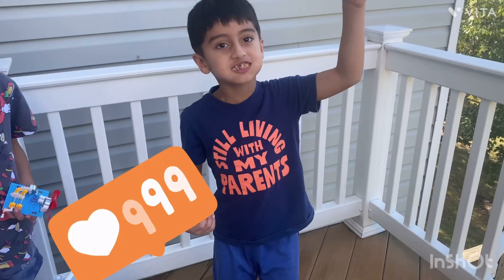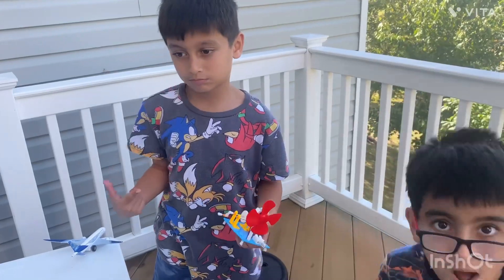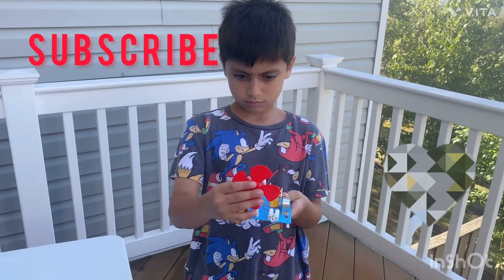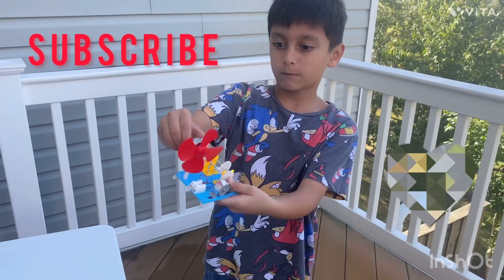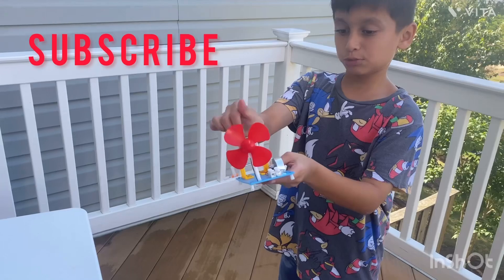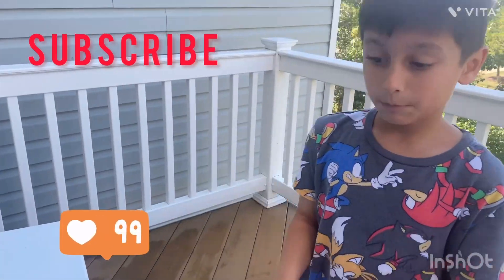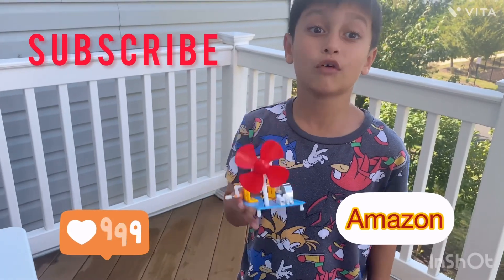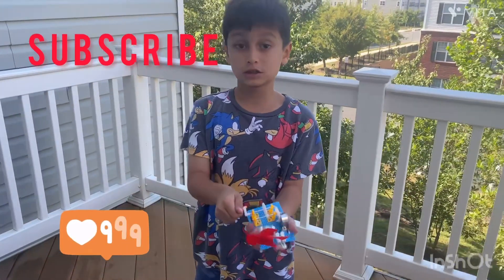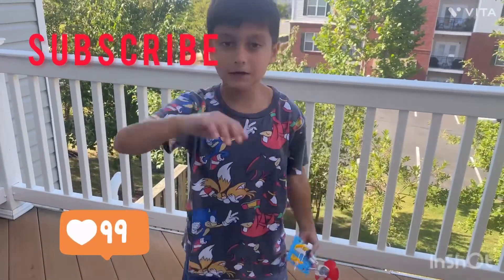Like and subscribe and share. This is from Amazon or Walmart, or online. If you spin it, it will break. Buy this on Amazon. It's so fun. These are for small kids, but you can still play with them. Hope you like the video. Bye!